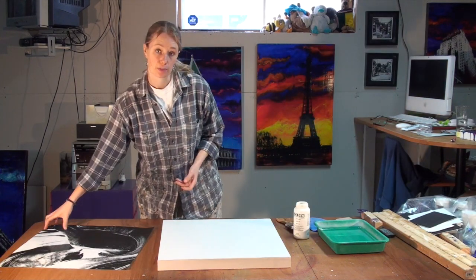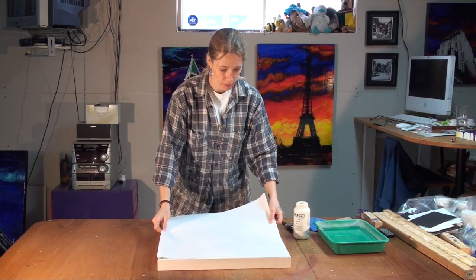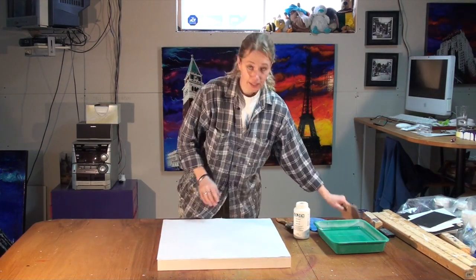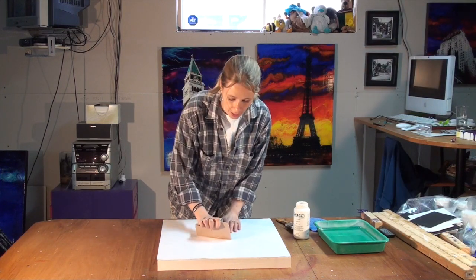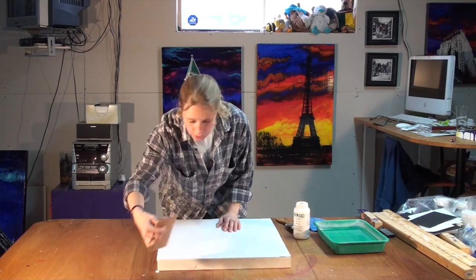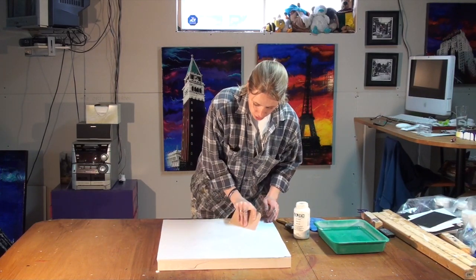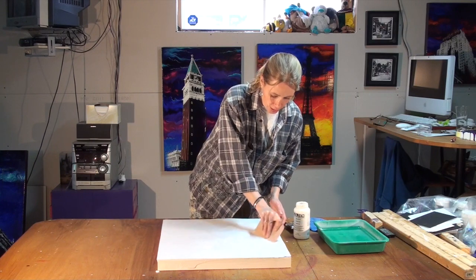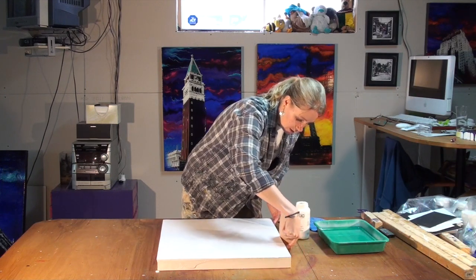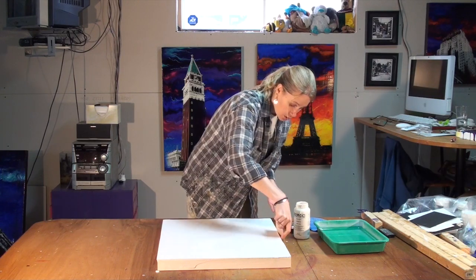Your next step is going to be to lay your print on top of the surface where you put your medium, like this. Then you're going to take your squeegee and apply a lot of pressure to squeeze out all the excess medium from underneath. You can scrape it off and put it back so you can use it again. Make sure there are no bubbles — you want to make sure that everywhere on your entire piece the paper is really adhered to your panel. No air bubbles, because wherever there's air bubbles there's going to be no transfer.